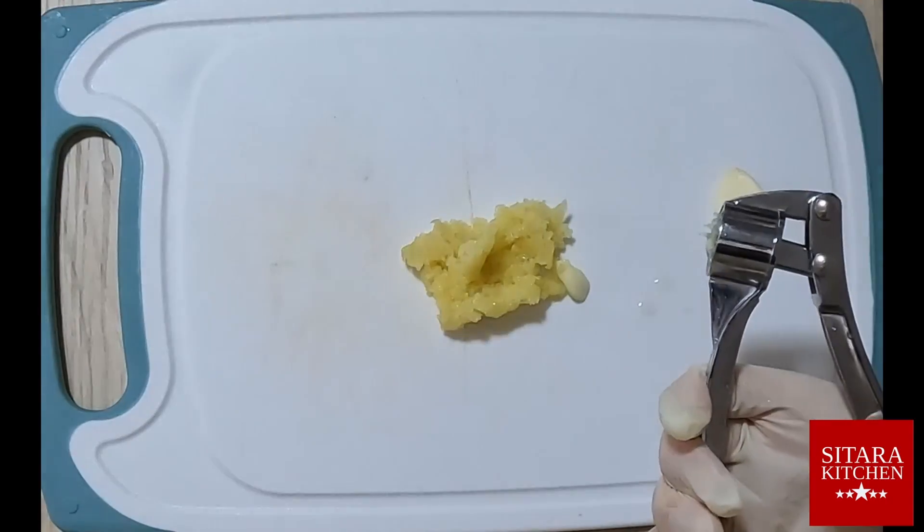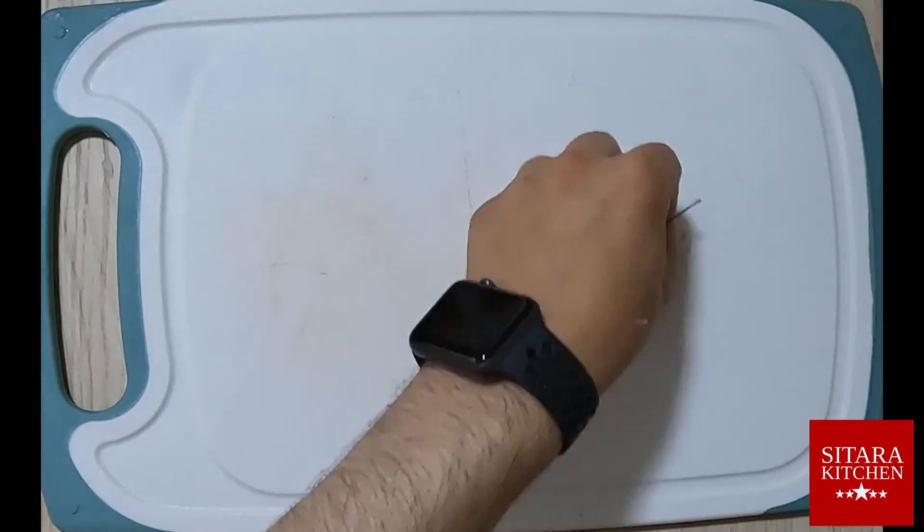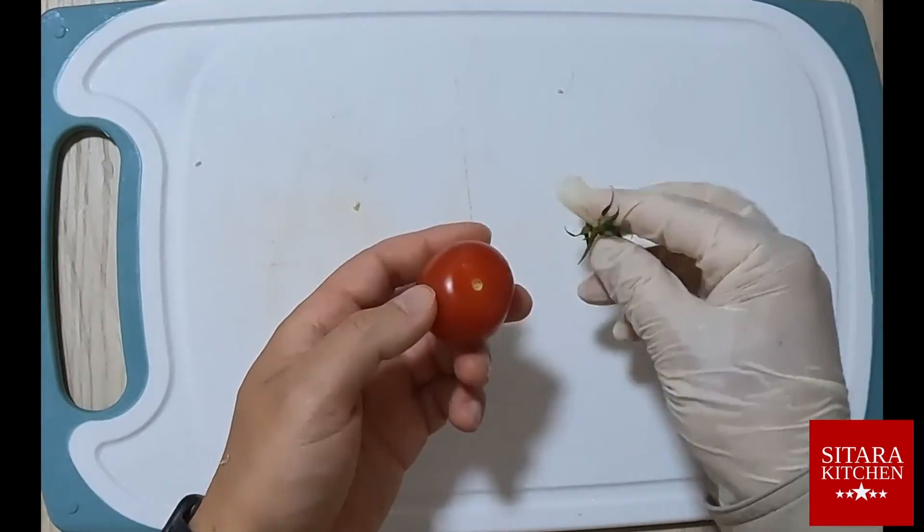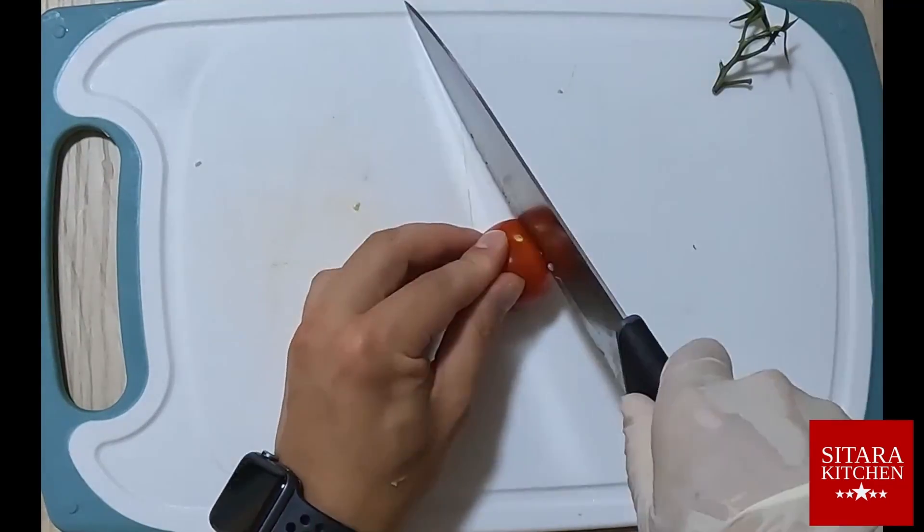When cutting, it is important to cut the ingredients into mouth-sized pieces as demonstrated in the video. Let's take a look at the end product of our work and our bowl of chicken.